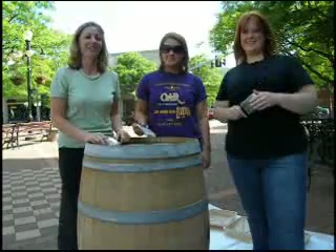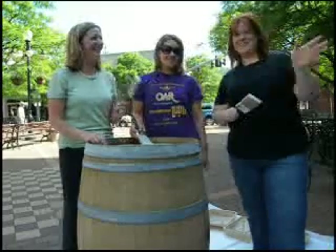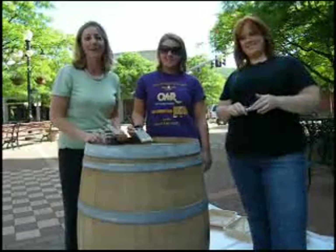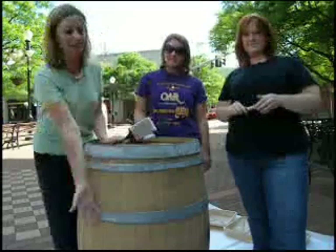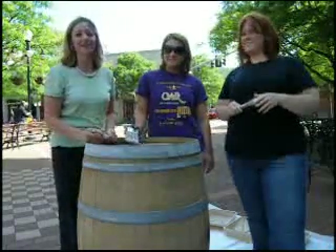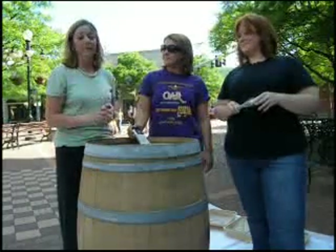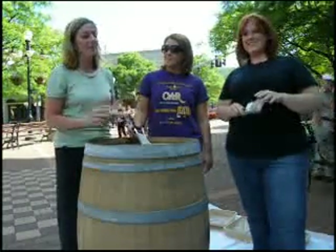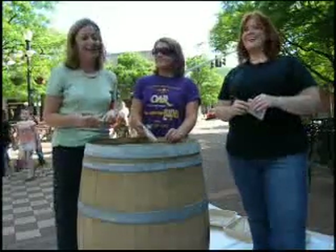Good afternoon. This is Morgan with Finger Lakes Wine Country and today we have Kate and Christina. We're here in the square in Corning, New York to paint our lovely wine barrel for the painted wine barrel exhibit starting July 3rd. Earlier today we went to Lowe's to get our primer, our paint, and our drop cloth.